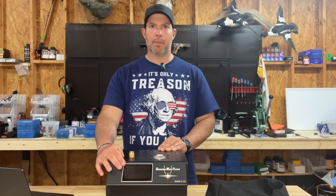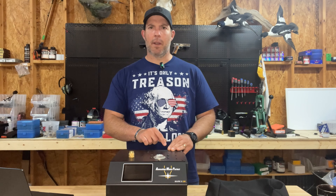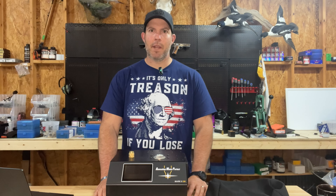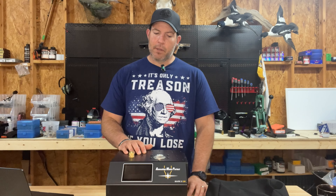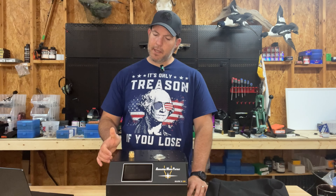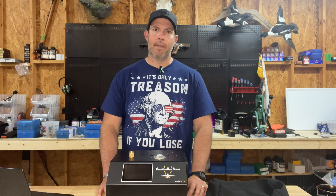You get your specific code and you can save it in this nice digital display panel. You can name it — for example, here's my six millimeter Creedmoor cases that I want to anneal — and you can save multiple different favorites in there, which makes it nice and easy. That's a good feature of this machine. It was really easy to figure out. I've never annealed before and I was up and running very quickly.